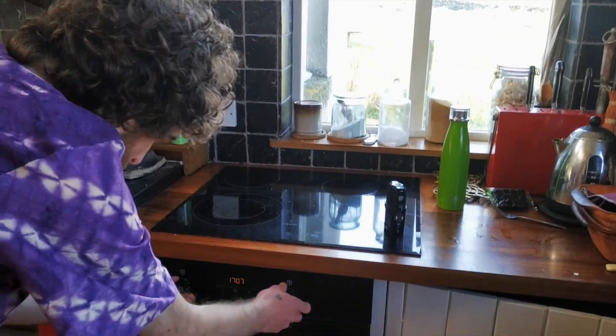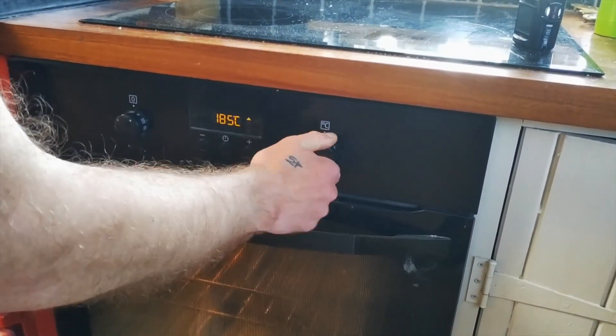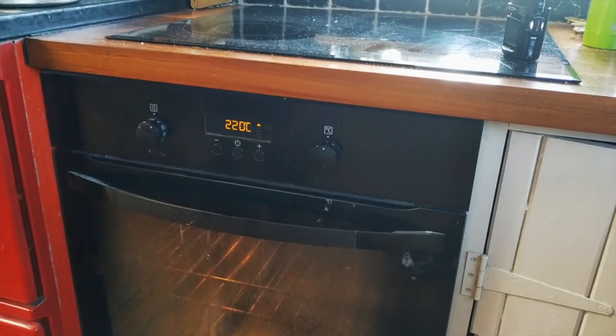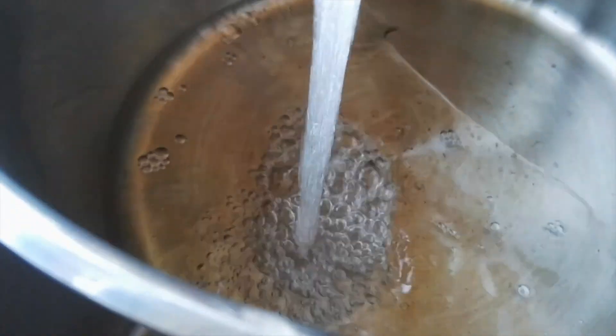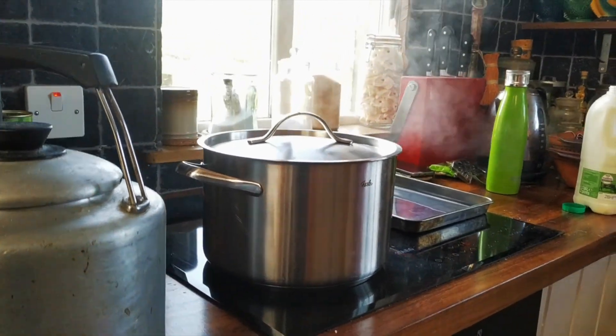While those doughs are resting, we're going to switch on the oven and crank her up to 220. We're also going to bring a large pot of water to the boil.